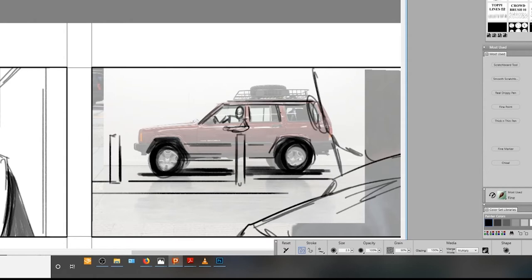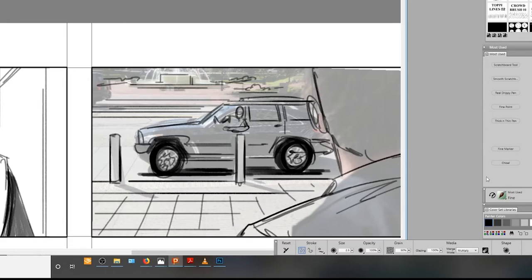Moving right along to shot number 9, we've got yet another screen grab that the director sent. So we'll drop that in and replace the talent with our current cast.